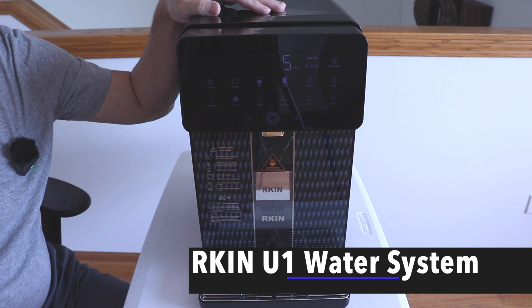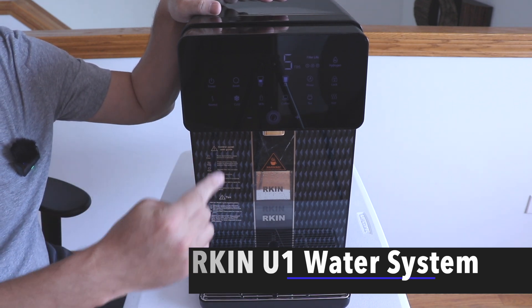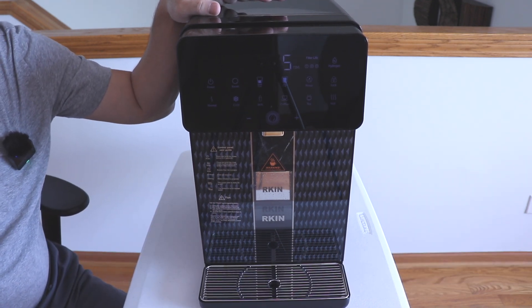Hello everyone, welcome to Bryan Unboxed. In this video, we're gonna look at the Arkin U1 reverse osmosis water system.